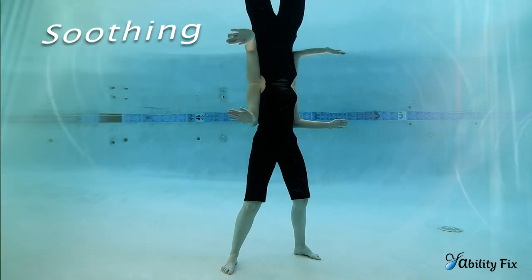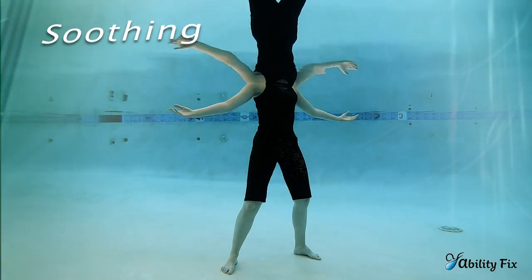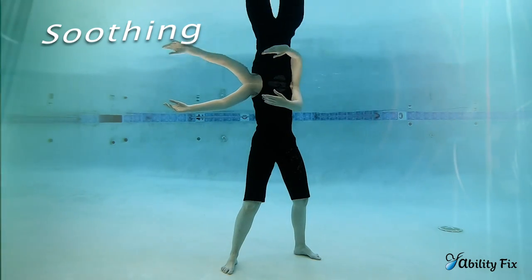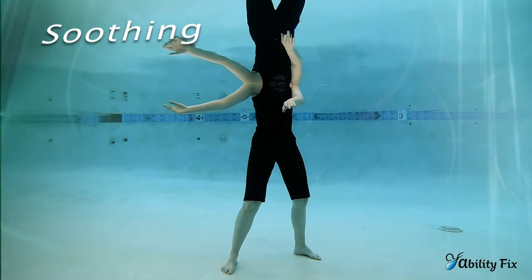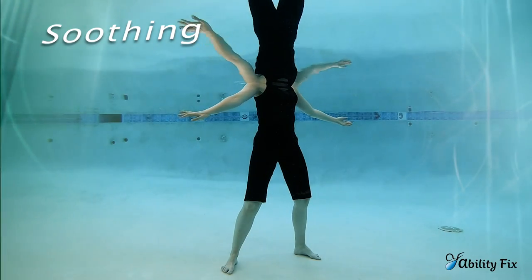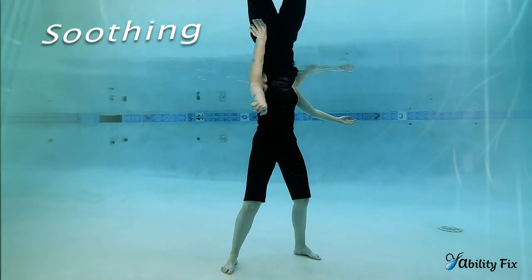Transitioning from folding to soothing. Your arms are going to reach out wide and rest at the sides of your body, high in the water. Then the left hand reaches over and across. Exhale, inhale, and open the left. Soothing is both a left arm movement and then a right arm movement, traveling across the front of the body near the surface of the water. Inhaling while the arm opens, and exhaling as it closes.